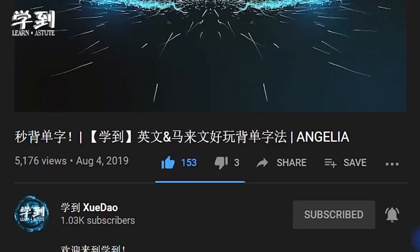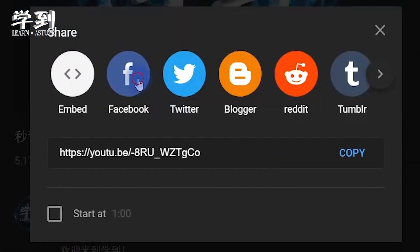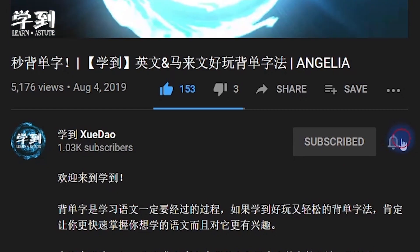That's the end for this lesson. If you like this video, remember to share it with your friends and subscribe to this channel for more videos. See you in the next video. Bye!